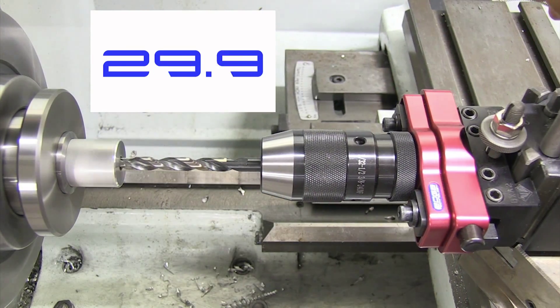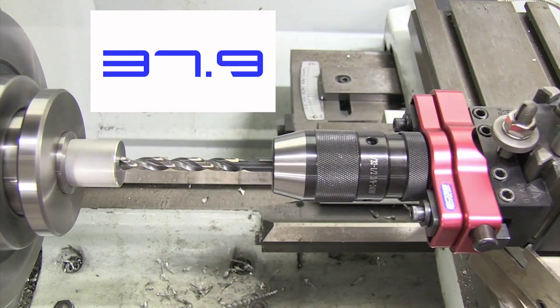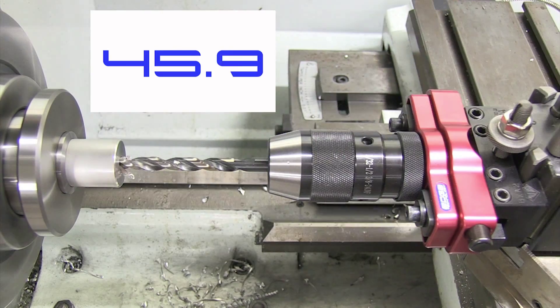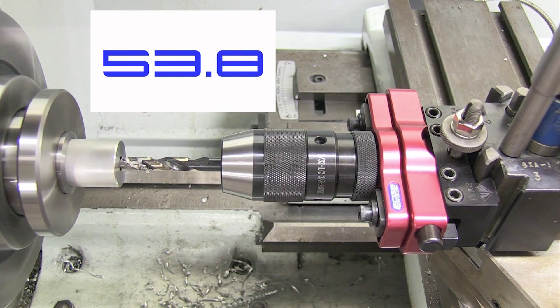The fine thread pitch used on most tailstock drives makes the process of PEC drilling very inefficient. This is especially true on deep holes. PEC drilling can be accomplished a lot more efficiently by mounting the drill chuck on the carriage.